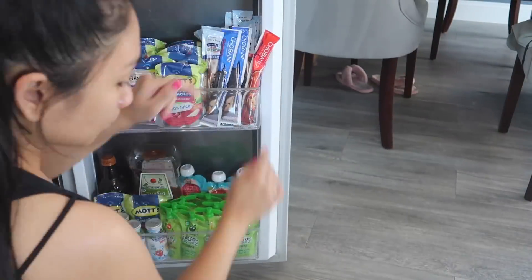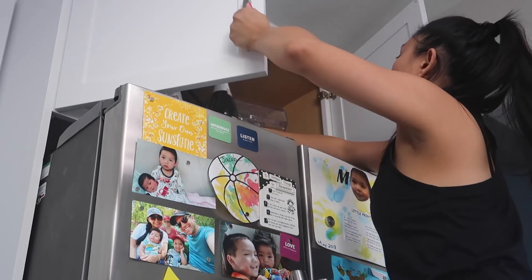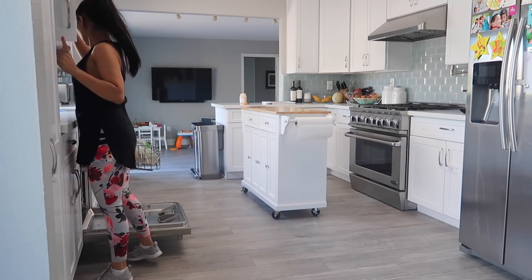So I am organizing the boys' yogurt pouches and juice area. And then we got these apple cider bottles as gifts, so I put that in storage because we rarely drink apple cider unless it's like a special occasion.